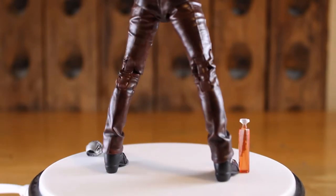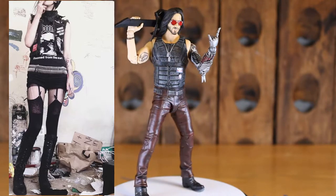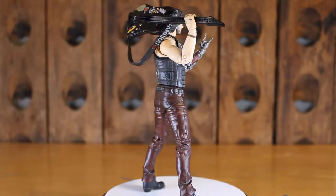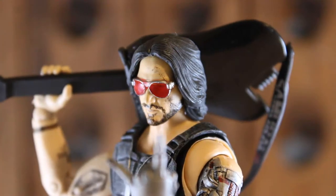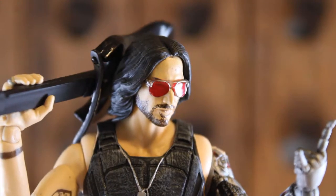That really brings me back to the early 2000s when that look was super in and you would see these all the time at the mall. Lastly, for the paint and sculpt, the only thing that really bothers me is that his beard looks kind of drawn on — there isn't really any sculpt to it.